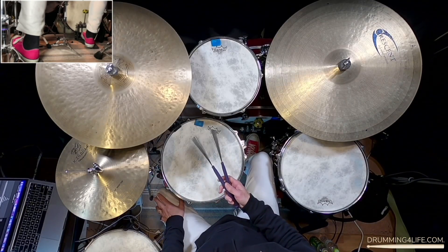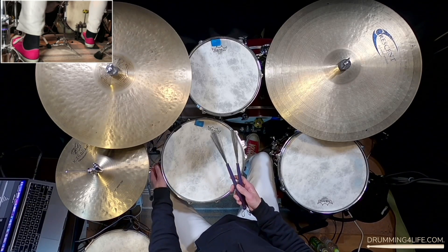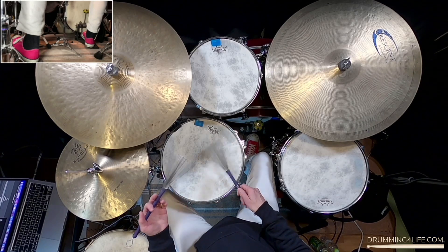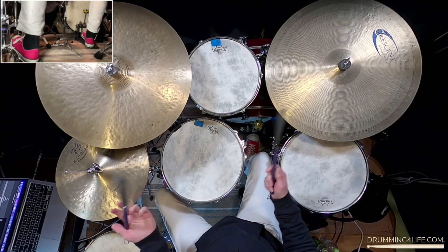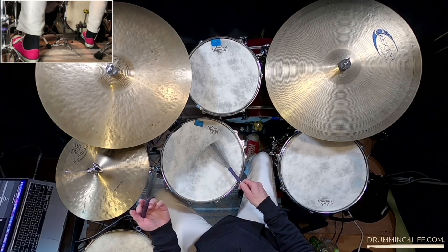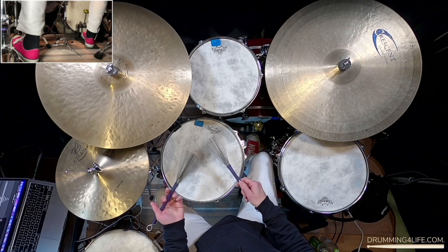Now a five-stroke roll can be counted a couple of different ways. You can count it as individual strokes: one, two, three, four, five — that's why we call it a five-stroke roll — with alternating hand leads. I can also count it as sixteenth notes: one-E-and-ah, two-E-and-ah, three-E-and-ah, four-E-and-ah.